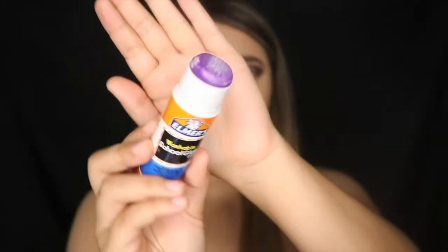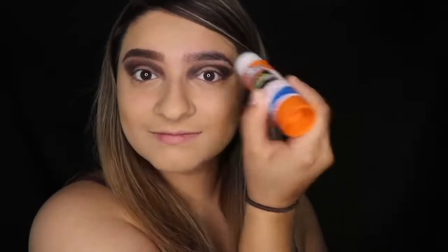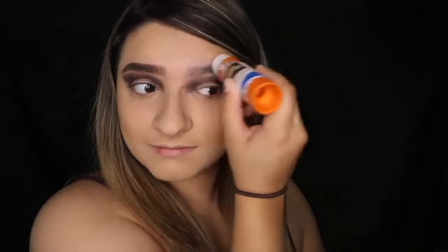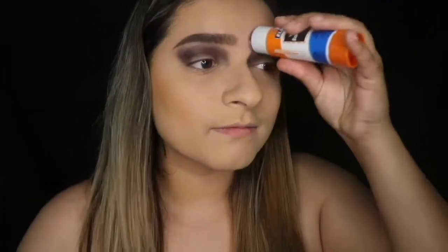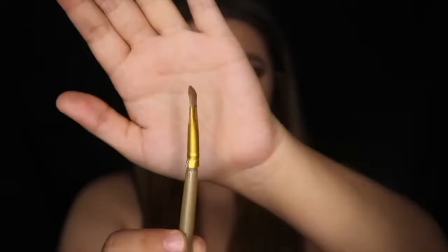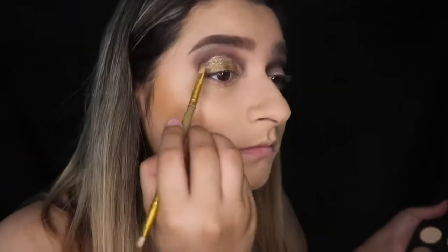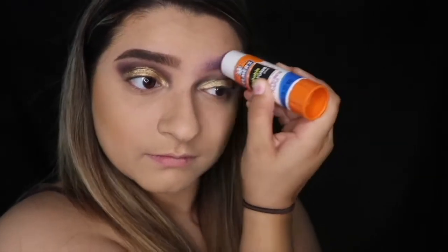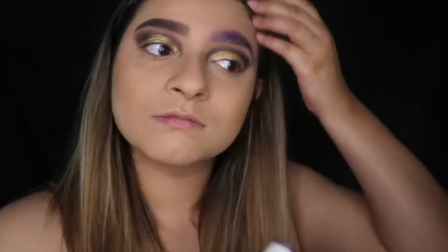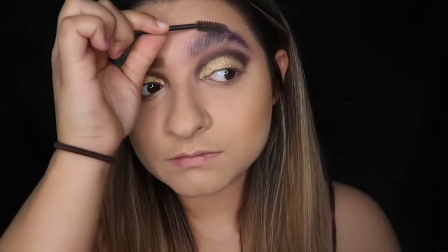I only should have done one eyebrow because I'm using a glue stick — I had to take off one of my eyebrows. I'm going to take the glue stick, use a spoolie to brush through it, let it dry, and repeat about three times total. I also used some setting spray and grabbed some shimmery eyeshadow to enhance the shininess, applying it to my eyelid. I'll keep repeating the glue stick process, making sure everything is really flat.